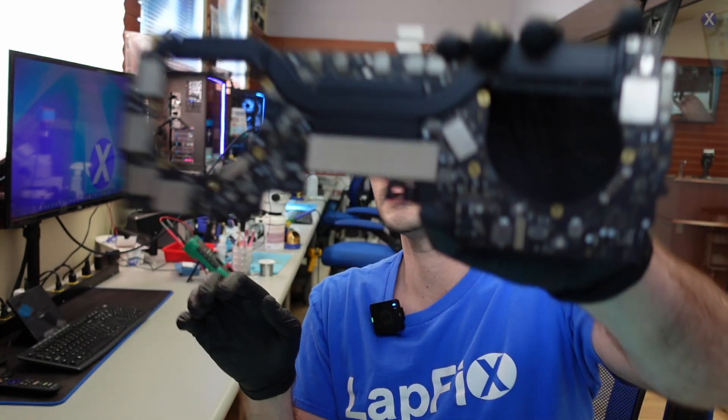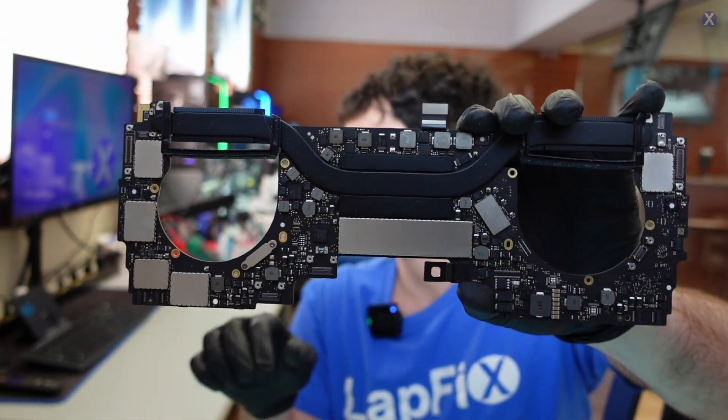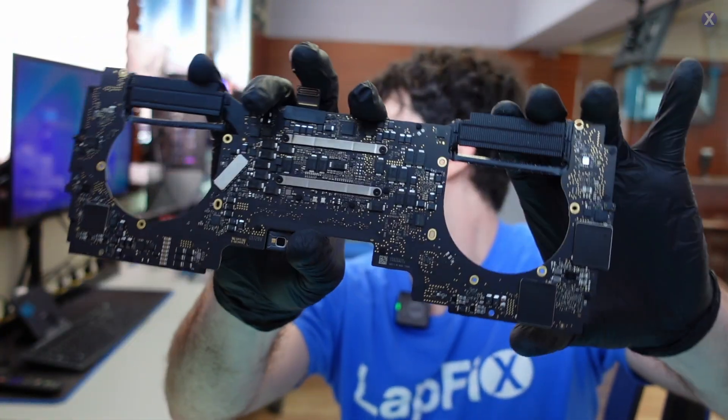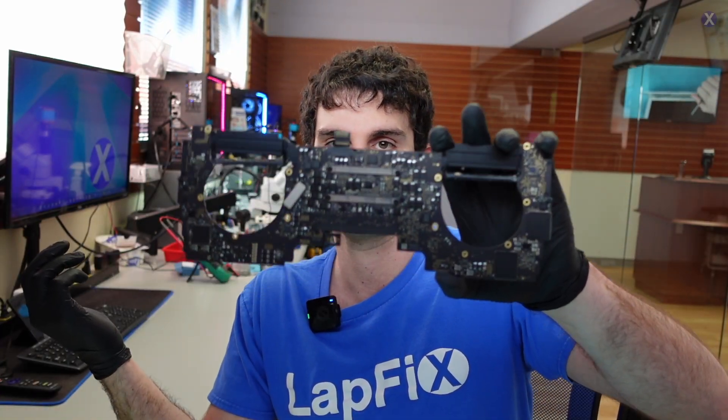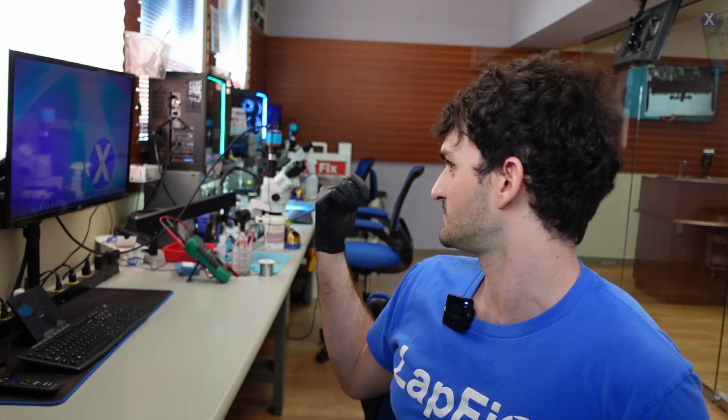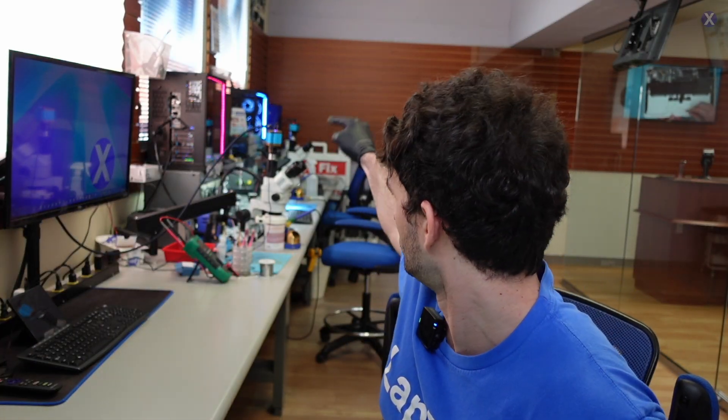We got the logic board out, and we don't see anything obviously wrong on either side. We want to take a look under the microscope because a visual inspection alone isn't good enough — there are so many little components on the logic board that it's very easy to miss something. But we don't want to go on a wild goose chase, so let's go ahead and use the thermal camera first, because thermal imaging can indicate where a short may be occurring — any short will cause that area to flare up and be very obvious.